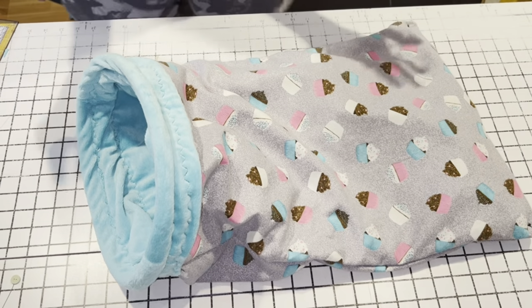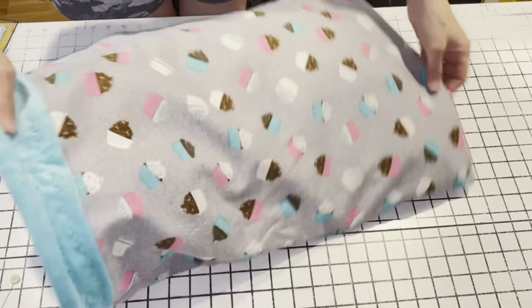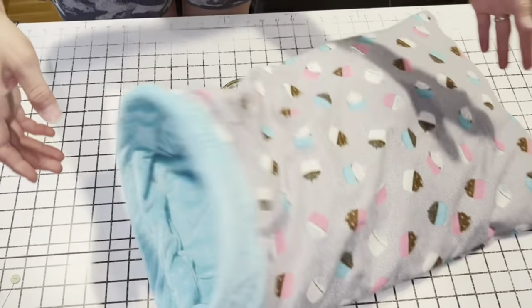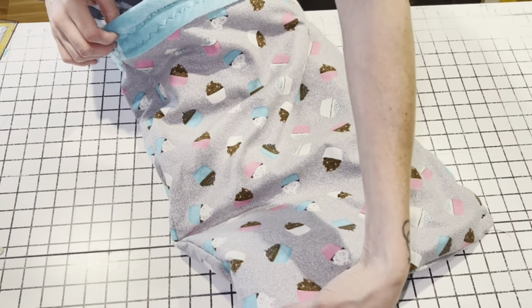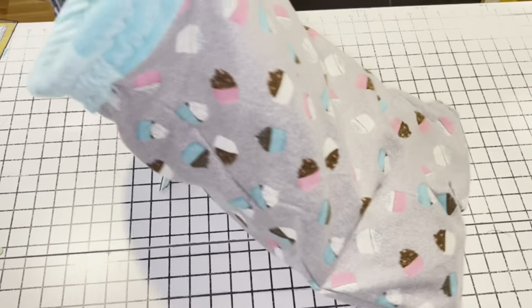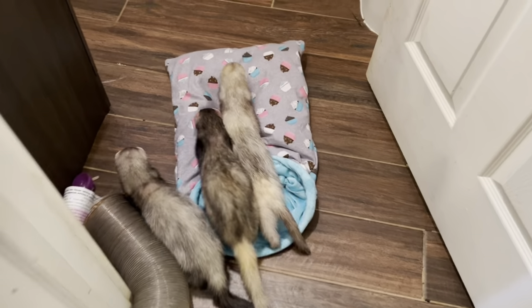Okay you guys, that's it — this is your finished project! I'm going to go give it to my ferret and see if they like it. Basically what I did was add just a little tack stitch down here so now you can't pull it.